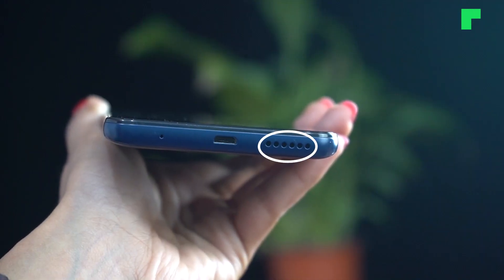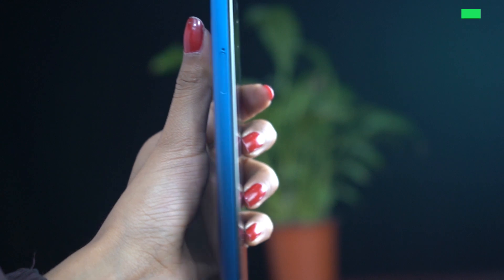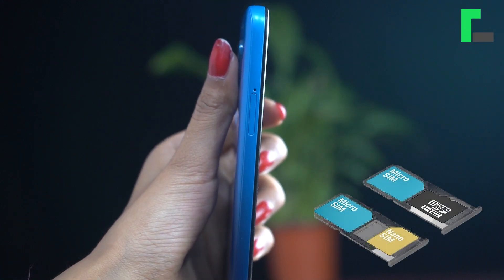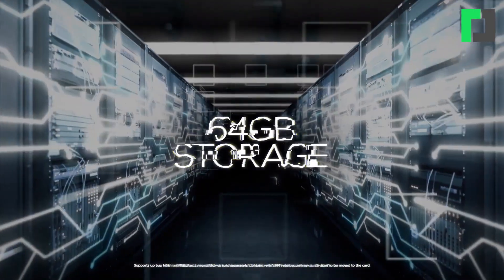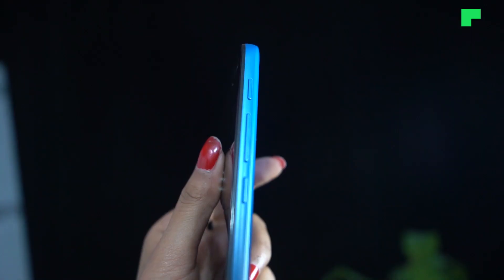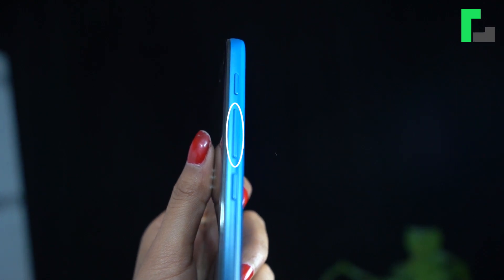There is a dedicated micro SD card slot in the phone, so you can use both SIM cards and a micro SD card simultaneously. The phone comes with 64GB of storage. On the right side, there is a dedicated Google Assistant key, volume controls, and a power button. There is some confusion between the power button and the Google Assistant button due to their close placement.